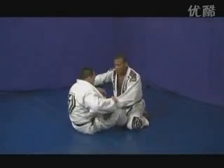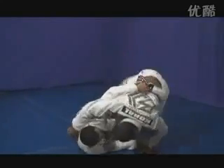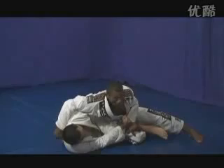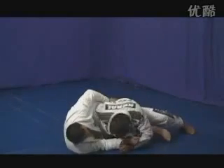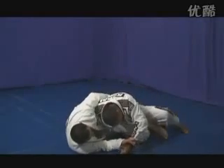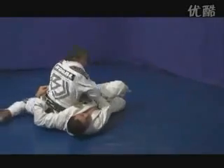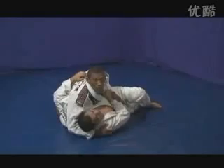Now let's do the same technique when my opponent tries to do a hook sweep from the butterfly guard. I'm going to go straight right to eliminate that, then come under his arm and control his kneepan. Then I put my head on the mat and jump to the other side for the guard pass.